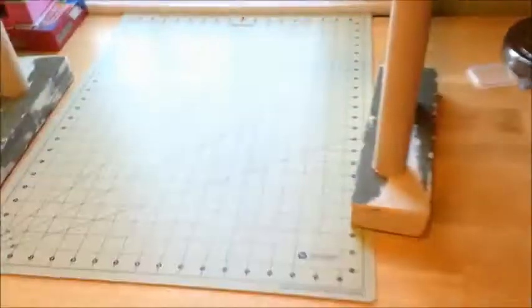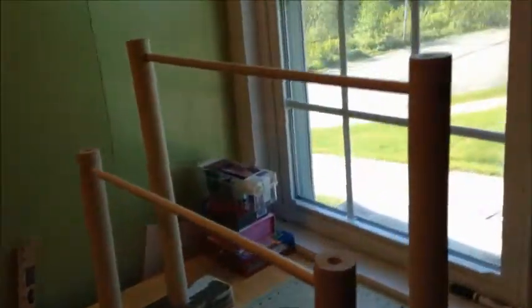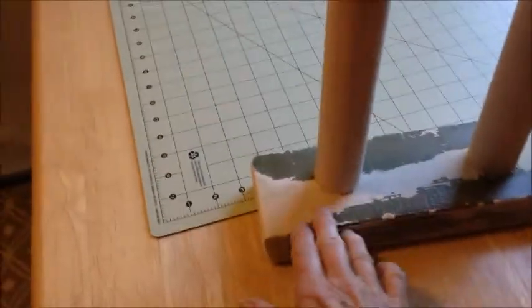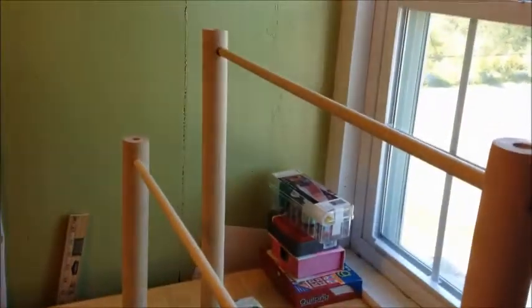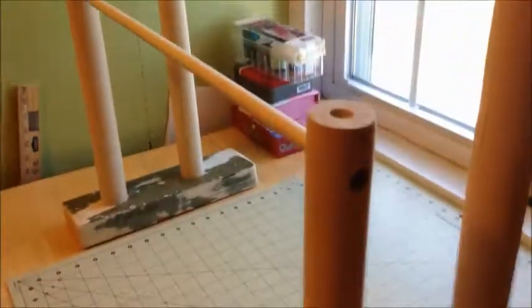This is what the stand looks like — I don't know if you can tell with the window right there. It's got two bases and two posts at two different heights. I might have him put this back a little bit further if we do another one, but this is going to work just fine.